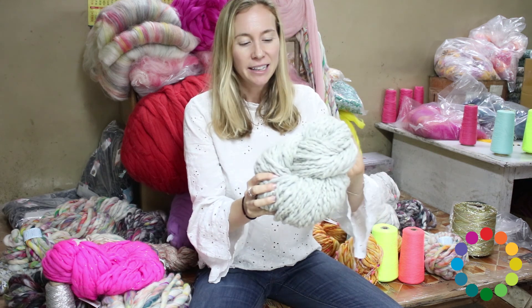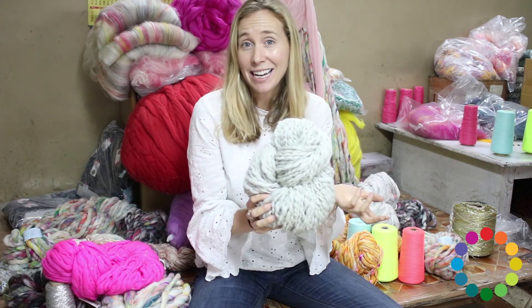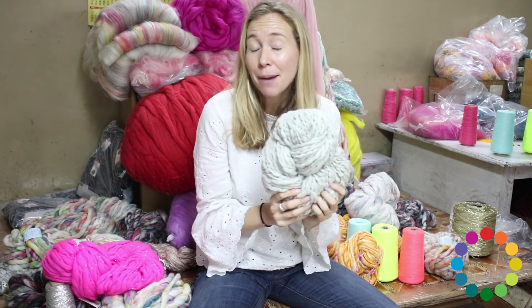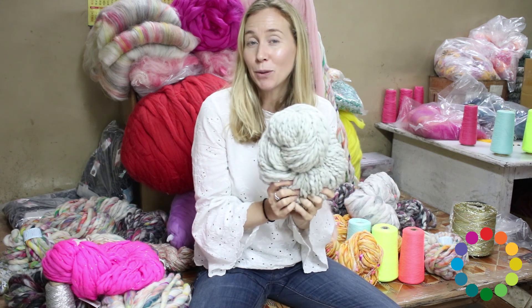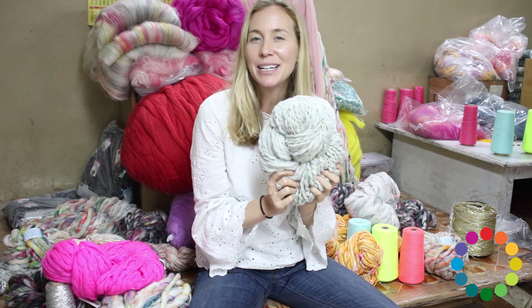They're plied around the yarn, which creates this really cool texture — a little bit thick and thin, just gorgeous. With one skein you can easily make a hat. We've got the Field Trip Hat, which is a simple ear flap hat, or the Yarnspiration Cowl, a simple one-skein cowl.